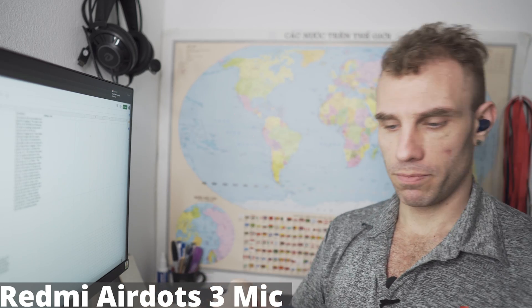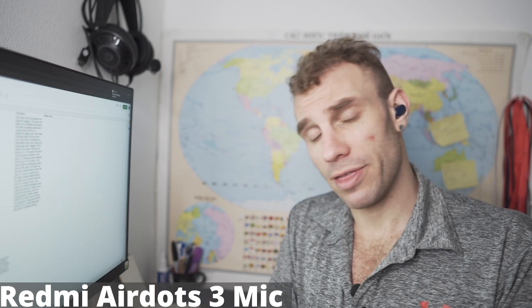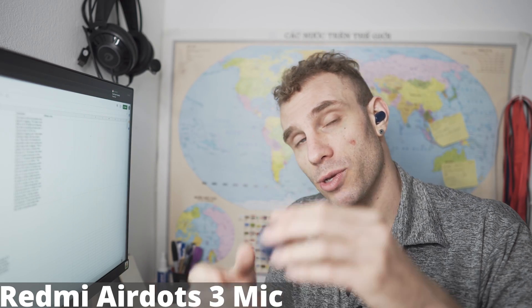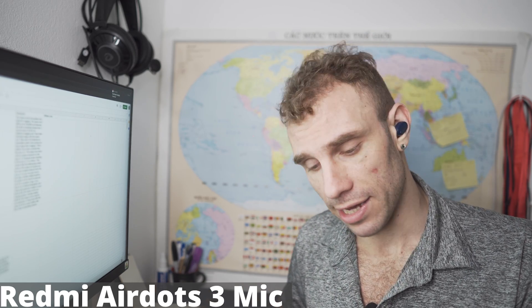That's probably down to the fact that when you open this, you get a pop-up notification on your phone, and I'll be showing you guys that in a second.